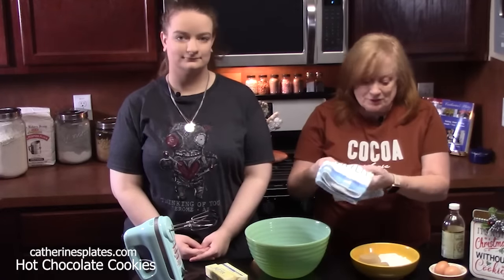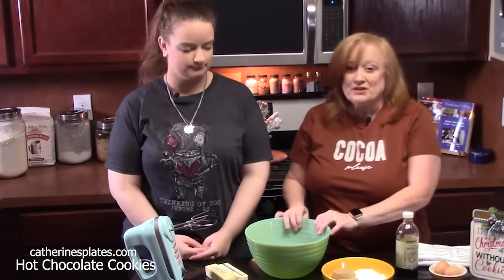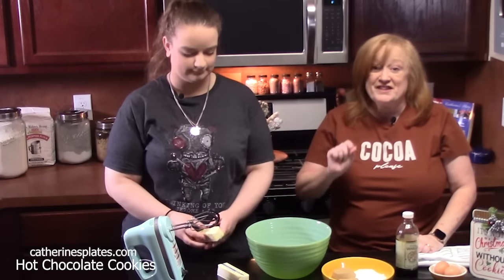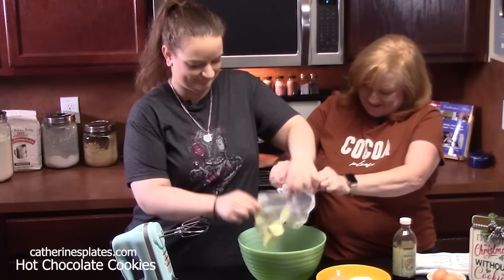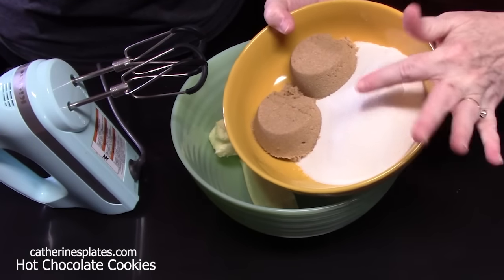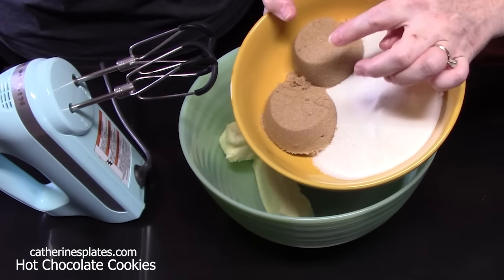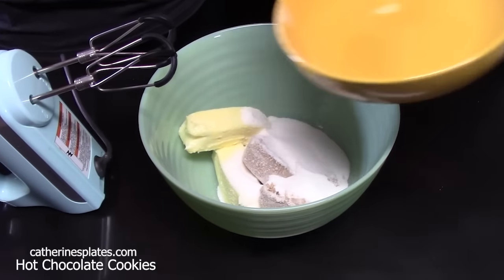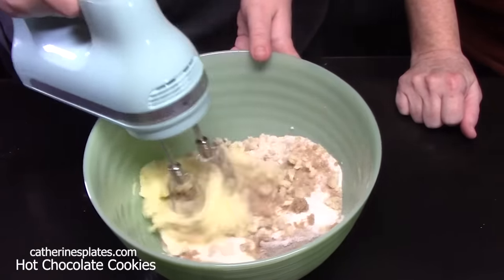First step is we're going to cream together our sugars and butter. In a large bowl, we're going to place one cup of very soft butter. We're going to add one cup of white granulated sugar and two-thirds cup of brown sugar — make sure that it's packed. Then we're going to have Rihanna beat this together until it's nice and creamy and blended well. It should take about two minutes.